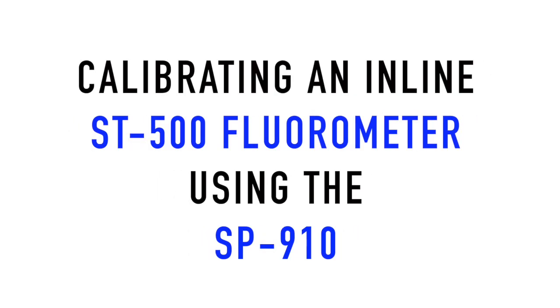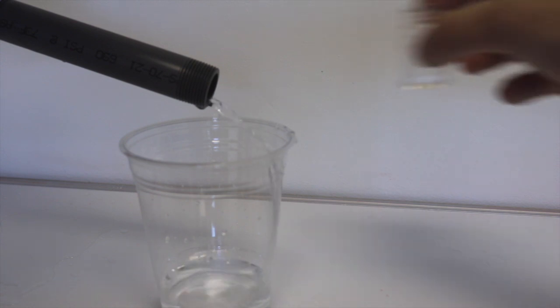This video shows how to calibrate an inline ST500 fluorometer using a Pyxis SP910. Start by collecting a system sample.